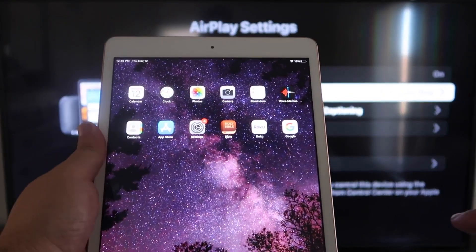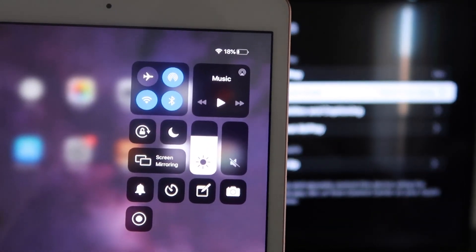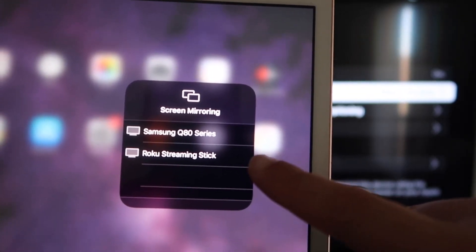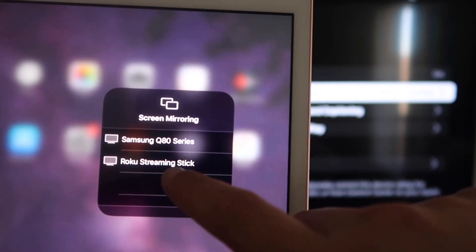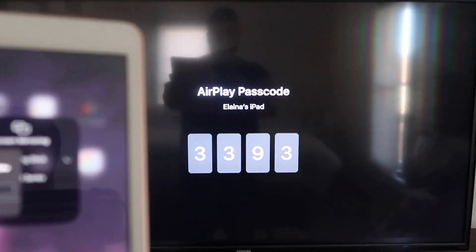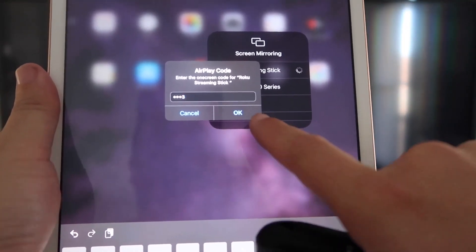Now go over to your iPad. Swipe down from the top right corner to bring up the menu. You'll see Screen Mirroring — tap on that. Right away it shows available devices; I have two show up, but I'll tap on Roku Streaming Stick. It starts connecting and asks for the code shown on the TV. Mine is 3393 — yours will be different. Enter the code and click OK.